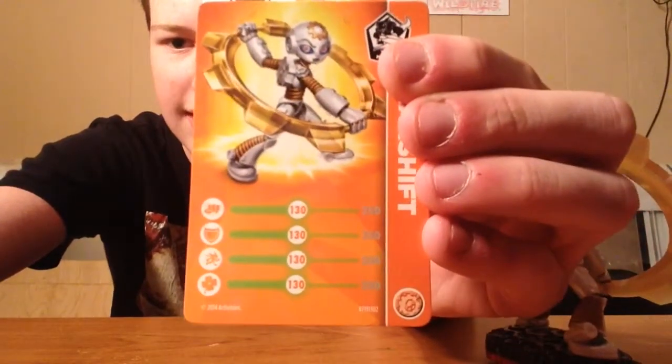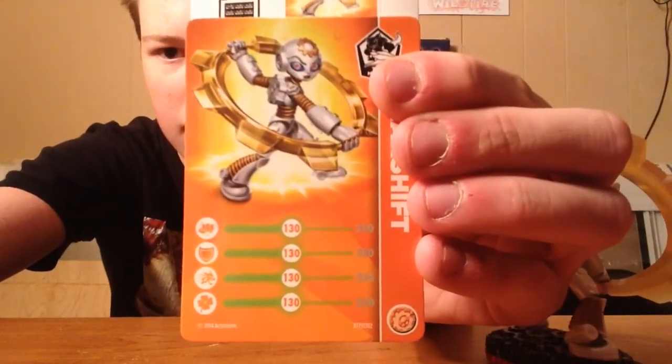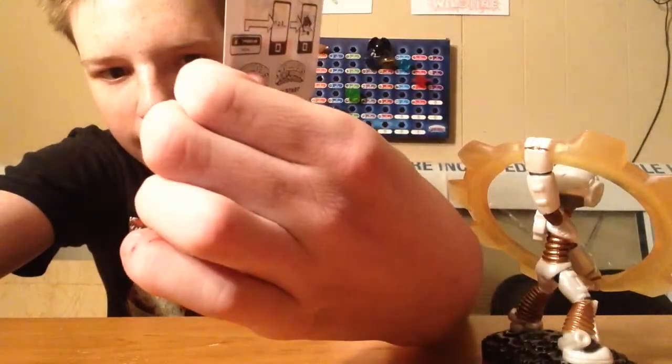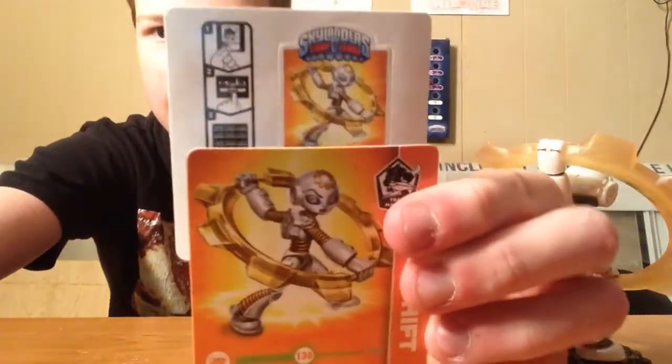Alright, so here are her stats. And even one. One thirty. One thirty. One thirty. Am I reading that right? Yeah, they're all one thirty. And then the sticker.